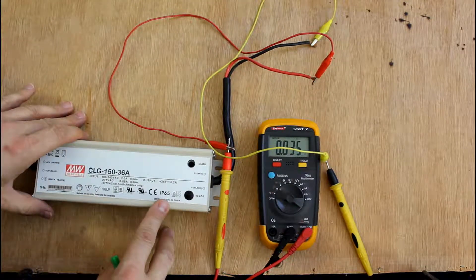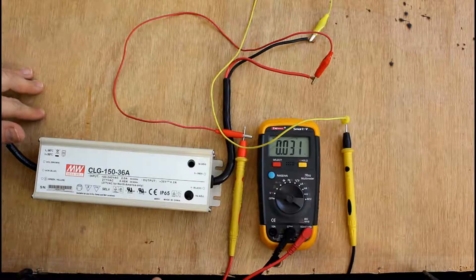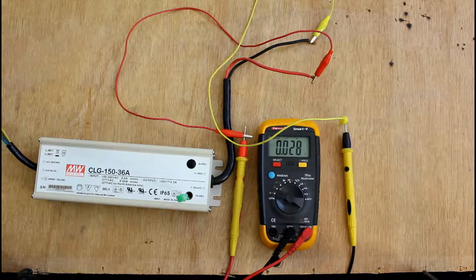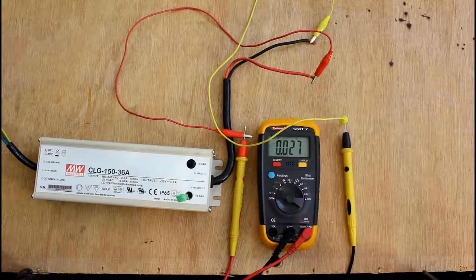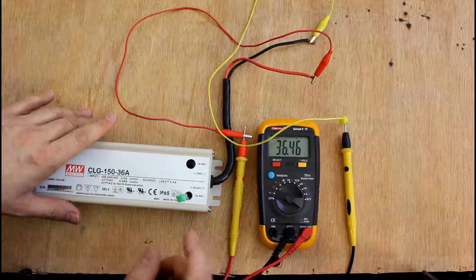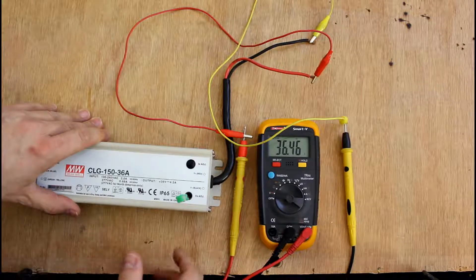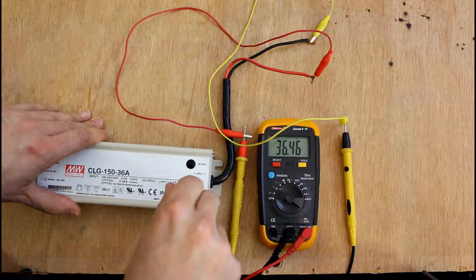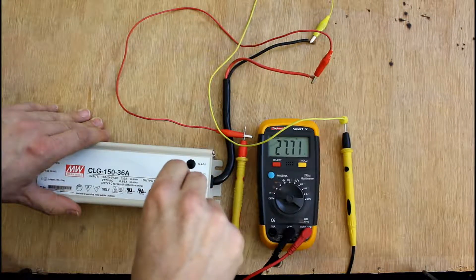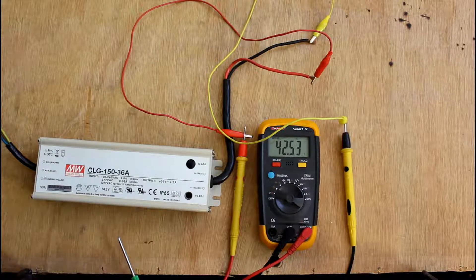Okay, so for testing, here we go. We have the positive connected through to the multimeter positive, and the negative connected through to the negative on the multimeter. Now if you undo this plug here, inside you'll find a little potentiometer which you can adjust with a screwdriver. When I switch this on, the voltage should go up to 36 volts — indicated there — at 4.2 amps. However, the lights we're using are actually 42 volts, up to 48, but they seem to work fine at 42. I'll show you this going all the way down, and if I turn it up the other way, we manage to find 42.53 — that seems to be the maximum, so that's where we leave it.